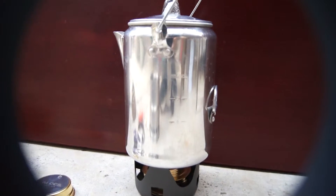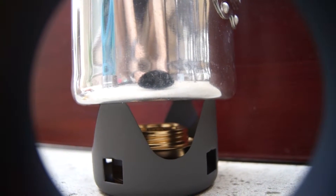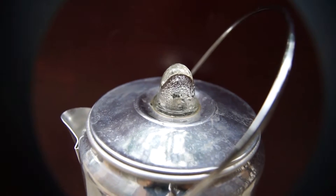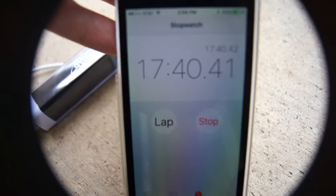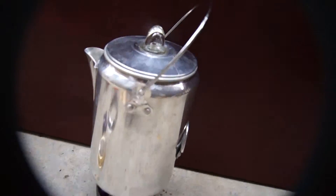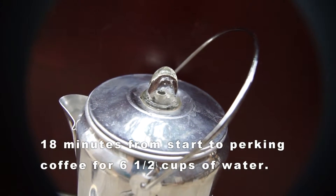We have steam coming out and the flame is still going good. It smells like coffee and you can see we're getting condensation, so it's going to be pretty soon. It's been about 18 minutes so far.